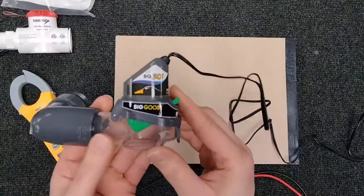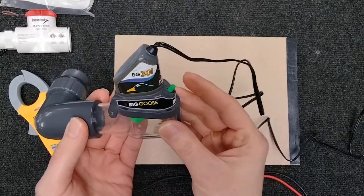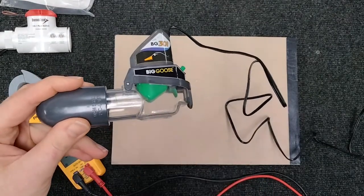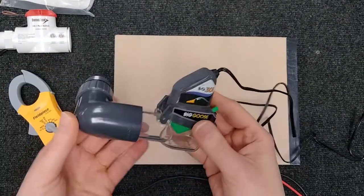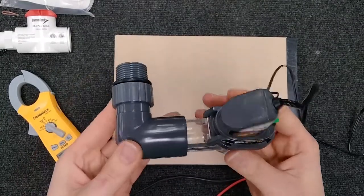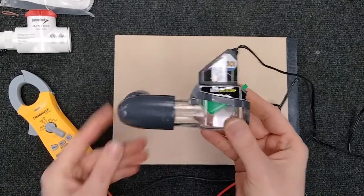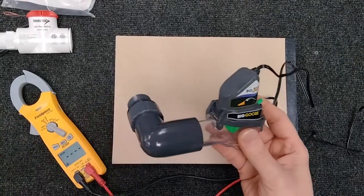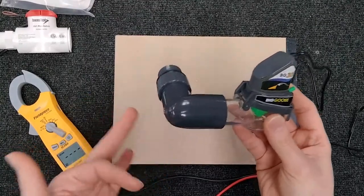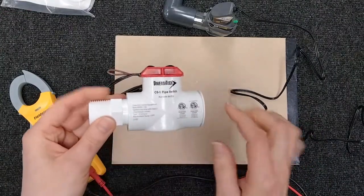You can look in here — it's really nice to have these clear ones because you can see right through whether it's backed up or not. It's going to be coming off of the auxiliary drain on your primary pan, not the one that's your emergency, but your primary. Yours might be all white with a red cap that has an elbow, or it might be inline on the PVC like this one.